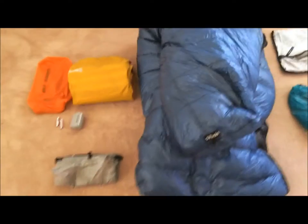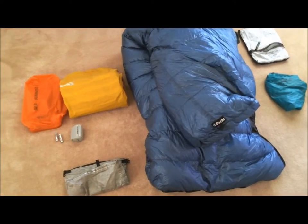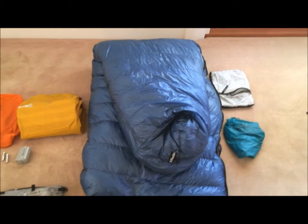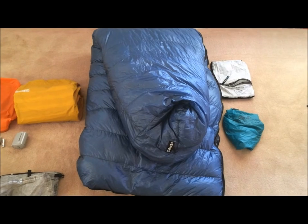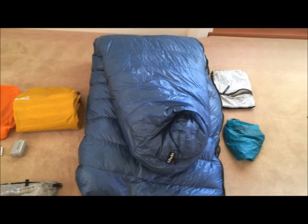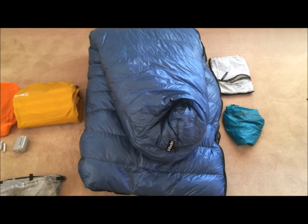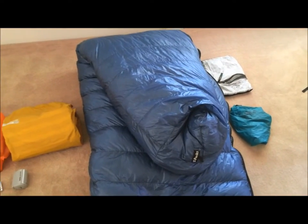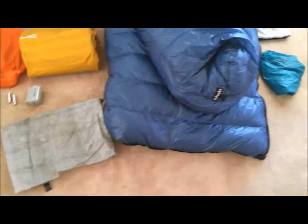With my sleep system — another area where you can save a lot of weight — I'm using a Z Packs 10 Fahrenheit mummy bag. It's very light, very warm and comfortable, and good down to about zero degrees Celsius. Once you drop below about three or four degrees you'll need to add layers, but I think it's fine for a BiB end-to-end. It's just over 600 grams including its Cuben fiber stuff sack — very light and very comfortable.